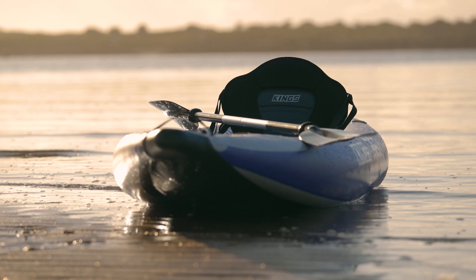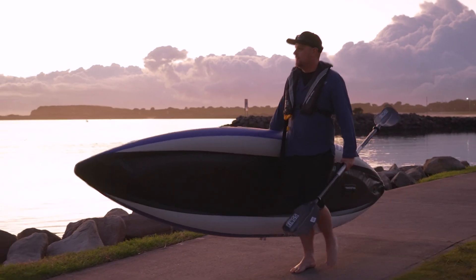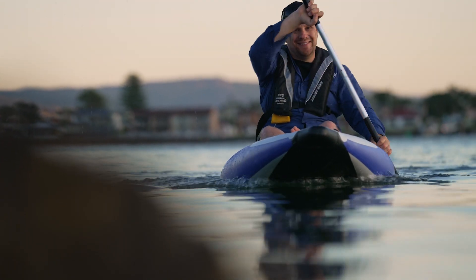The ideal paddle for the 3.6-metre inflatable kayak is the King's Alloy Kayak Paddle. This beaut, sturdy and lightweight two-piece paddle has three-stage adjustments so you can tailor the angle of the blade to suit your paddling style.